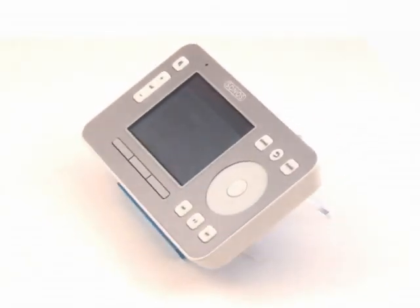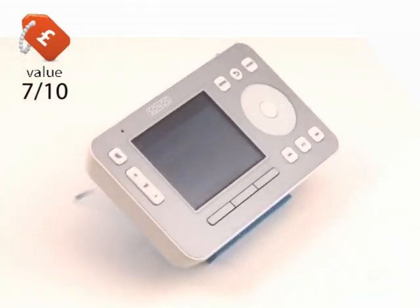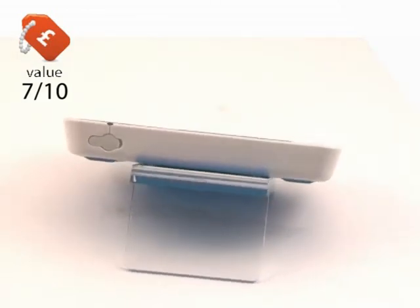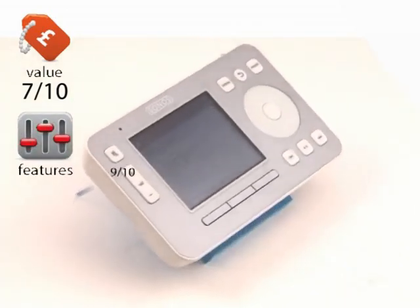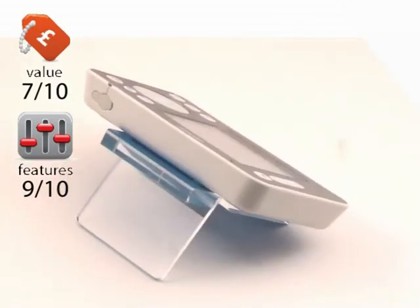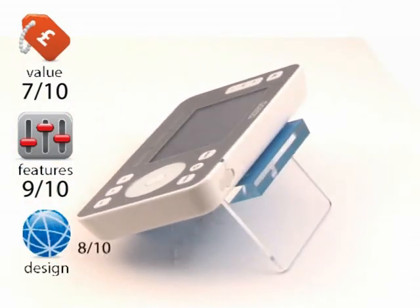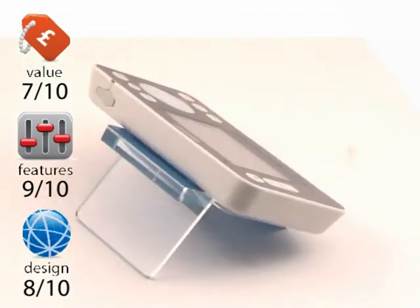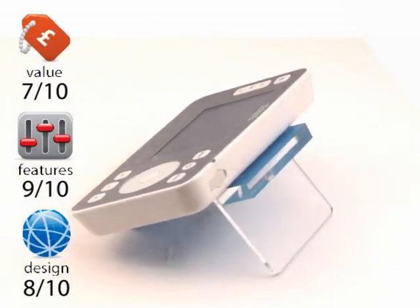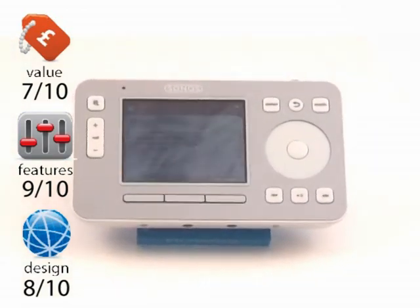Onto the scores for the Sonos. Value: 7 out of 10. It would be easy to mark it down on price, but you have to take into account the market it exists in — there is no upper limit to pricing in the audiophile world. Features: 9 out of 10. For audio, there's nothing missing; we've marked it down for no video, although it's a difficult call as it's always been specifically an audiophile streaming option. Design: 8 out of 10. The base units are lovely, simple, uncluttered and attractive. It gets marked down as the controller is beginning to look a little bit old, but the iPhone application illustrates how much better it would be with a touchscreen controller.